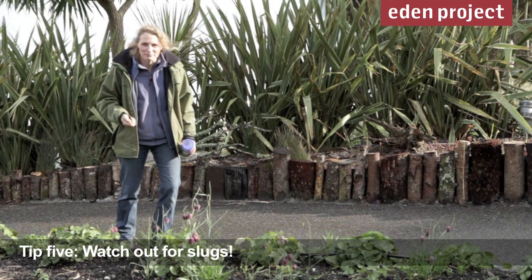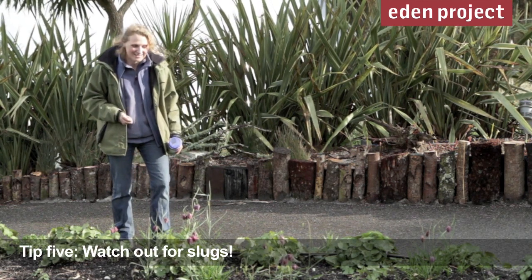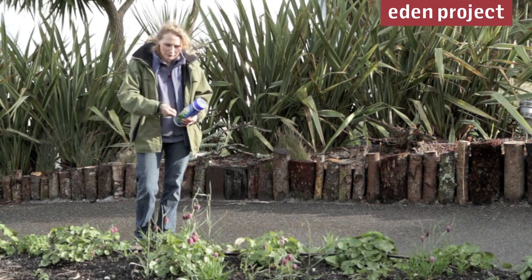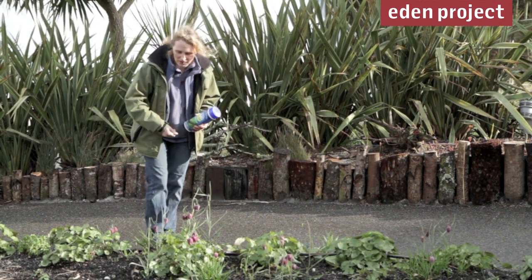In the damp weather of April, when plants are putting up young shoots, slugs and snails tend to get active. So if you do need to put out slug pellets, use ones that are wildlife friendly, and when you put them out make sure you spread them sparsely.